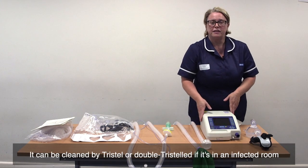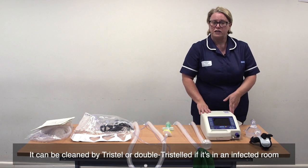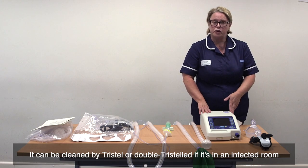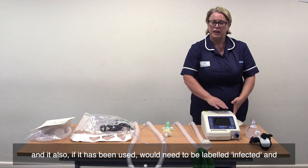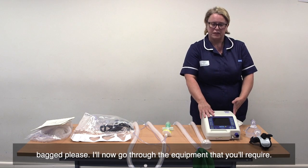It can be cleaned by Tristil, or double Tristil if it's in an affected room. And if it has been used, it would need to be labelled, infected and bagged, please.